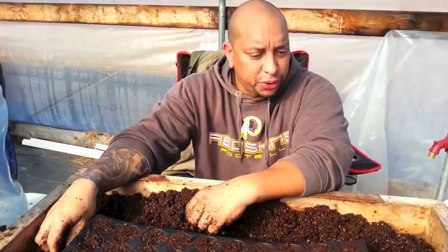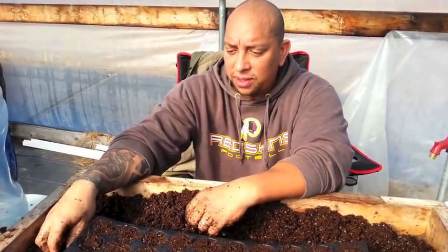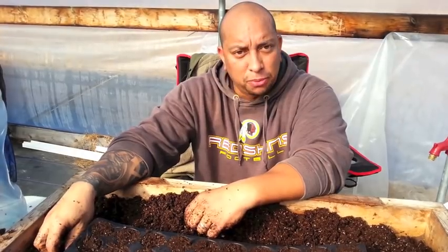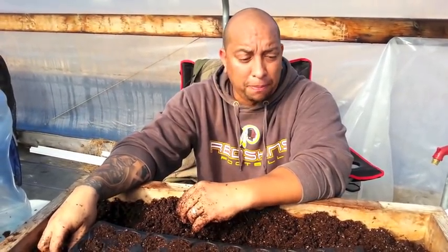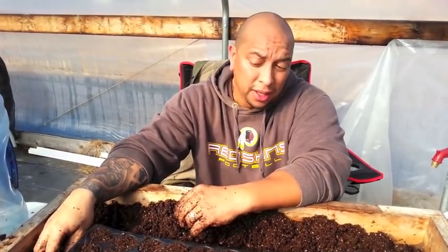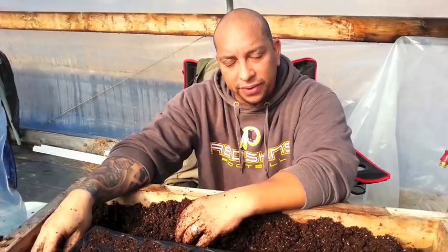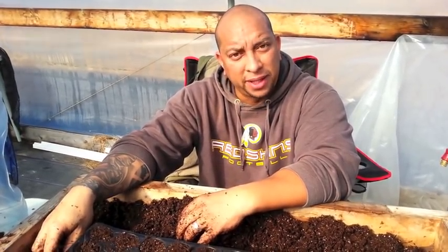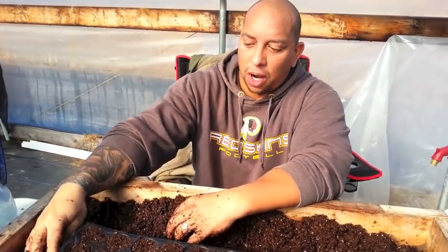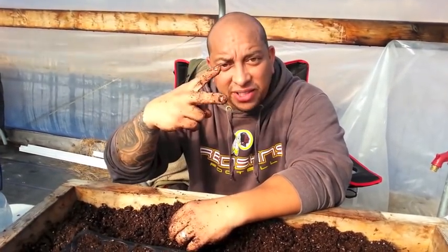Anyway, that's pretty much it guys — this is a quick how-to for you, and hopefully this answers some questions. I'll be posting more videos and follow-ups on everything we're growing. Hopefully I'll be planting in the high tunnel next week depending on weather. Alright guys, that's it — I'm out of here, I got some work to do. Peace out, I'll see you next time.